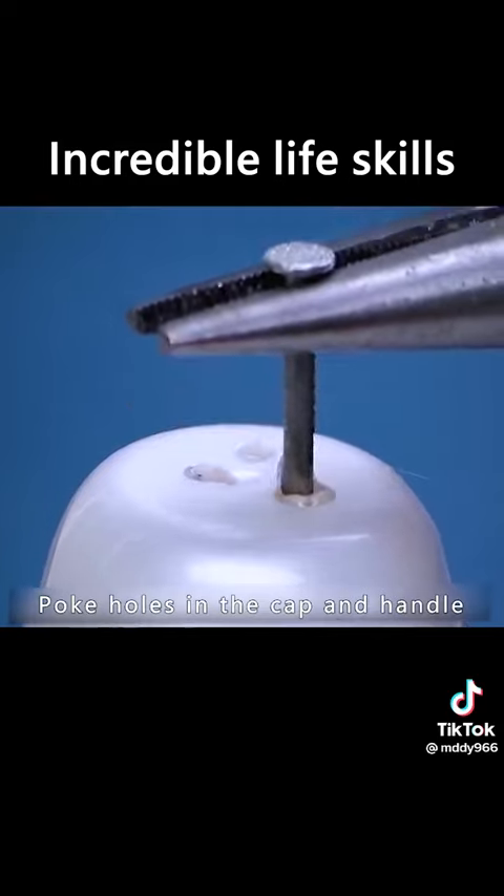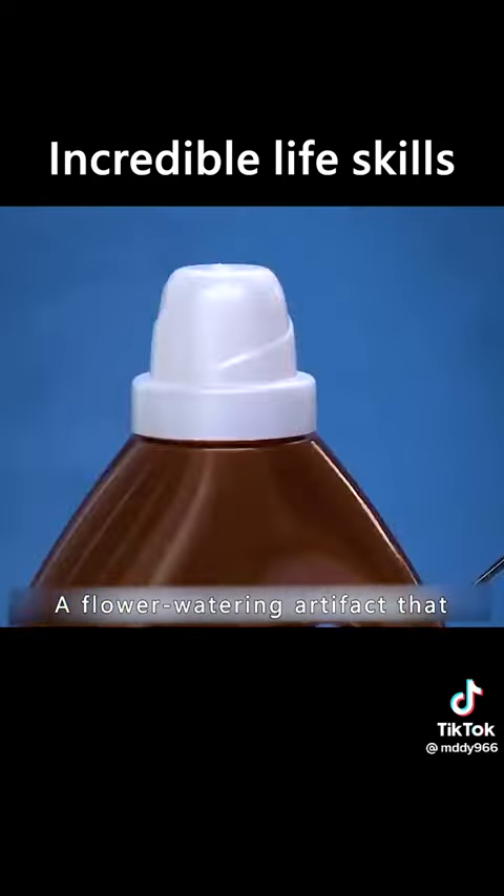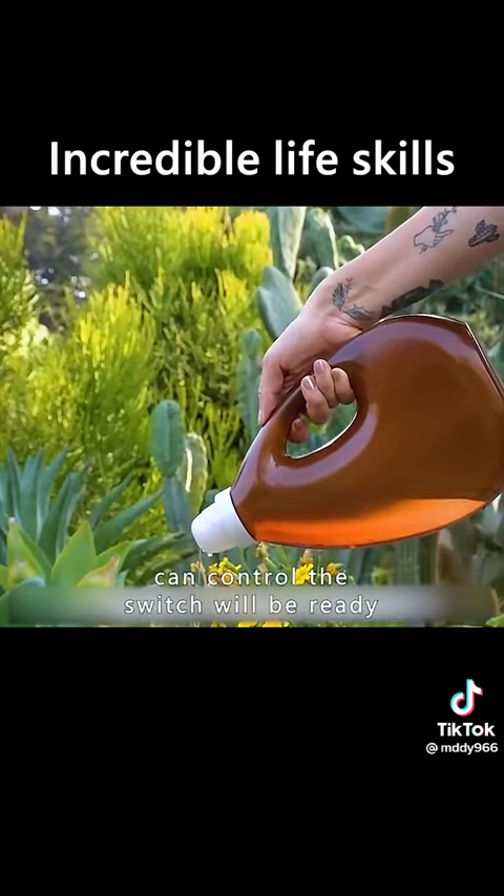Bake a nail with fire and poke holes in the cap and handle. A flower-watering artifact that can control the switch will be ready.